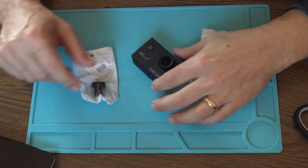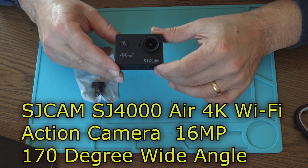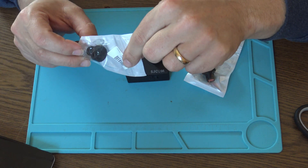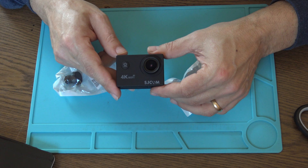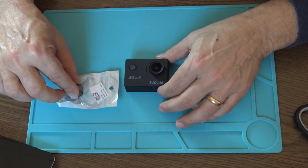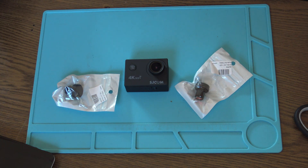Hello again, a new project for today. I have this 4K Wi-Fi SG CAM Air camera, and after a long wait I finally got my GoPro lens, supposedly 170 degrees wide. I want to replace the original lens with one of these GoPro lenses and then do some 4K shooting to see a real kind of difference between them. Both are advertised as 170 degrees wide-angle.